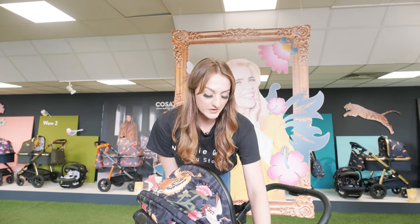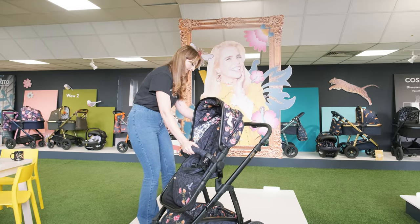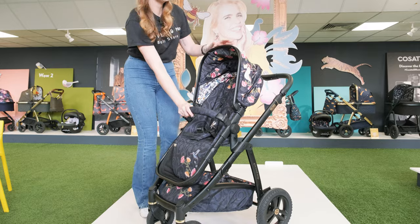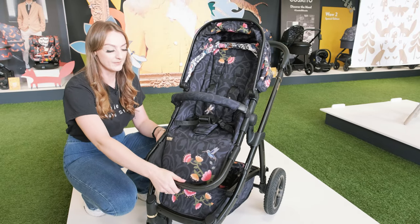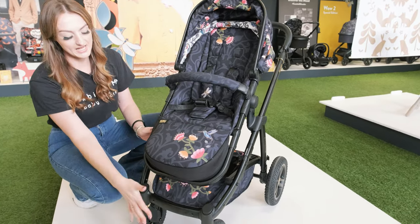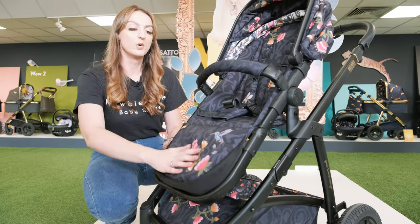To get the seat off you use the two outer buttons, and you can pop this into world facing when you're ready. The thing I really like about this seat is actually the length of it, and the fact that it has got a really easy adjustable calf rest. Once little one has reached their age you can pop this over and the legs will dangle completely over, so there's no need to switch into a smaller stroller.